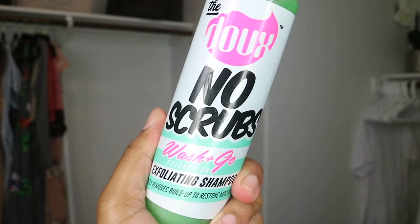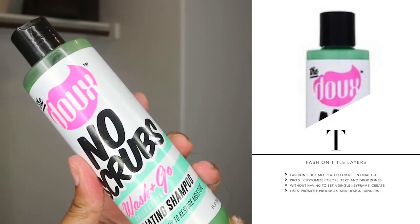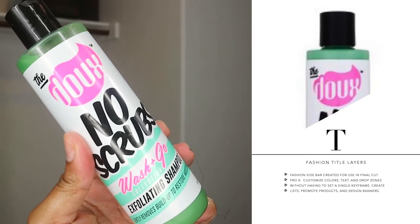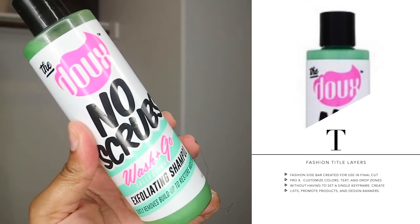The only thing I did was look up how to pronounce the actual brand name. I had an assumption but I didn't want to assume, so I went to the creator's page to hear how she pronounced it — and that's how we're going to go. I'll zoom in on the product: it is by The Doux, it's the No Scrubs Exfoliating Shampoo, part of their Wash and Go collection. You get eight fluid ounces for $12.99 — I picked it up from Target.